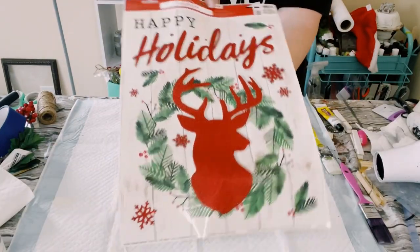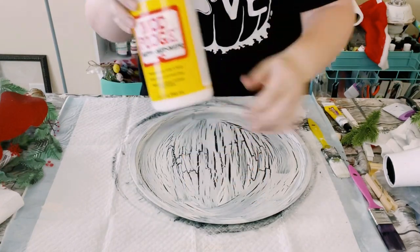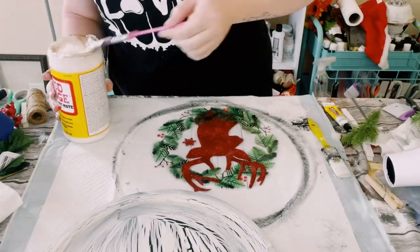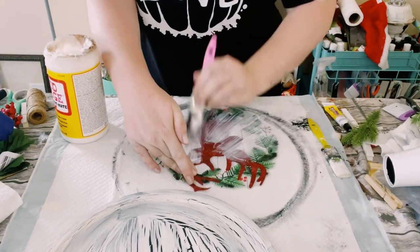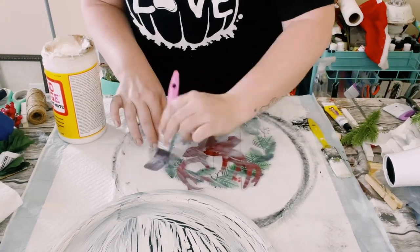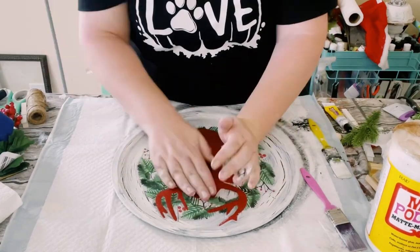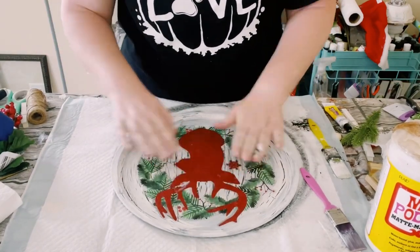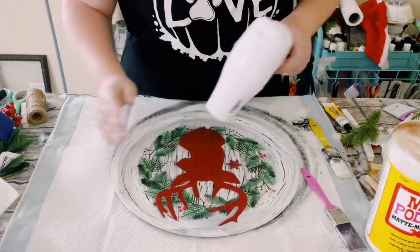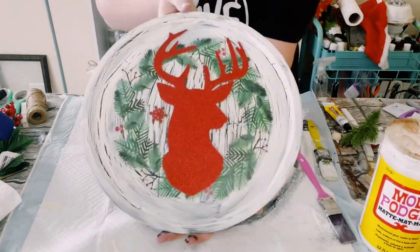I then grabbed a window cling from Walmart and I'll be using some Mod Podge, placing that onto the back of the cling I'll be using — which is the reindeer with the wreath. It's super cute. Make sure you have a nice even coat with the Mod Podge evenly distributed on the back, then place it right onto the pizza pan. Use your hands to make sure it's completely adhered and smoothed down with no air bubbles, then use a blow dryer to make sure the Mod Podge is completely dry underneath.